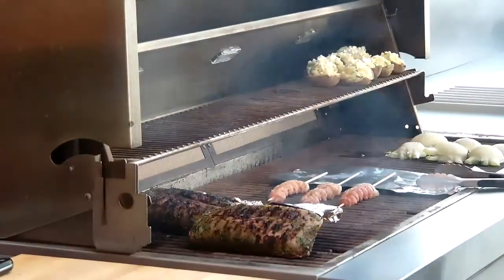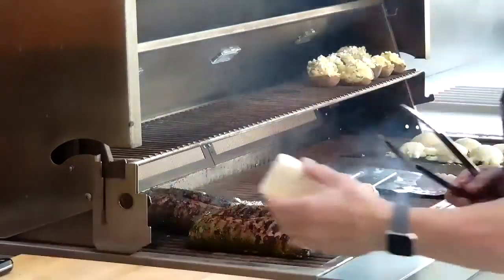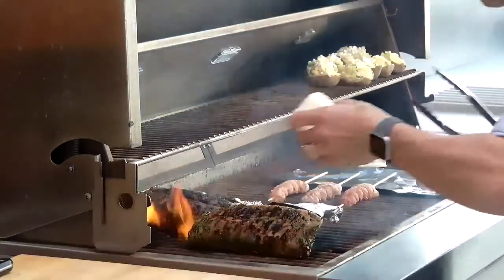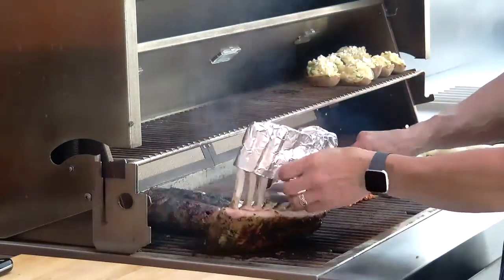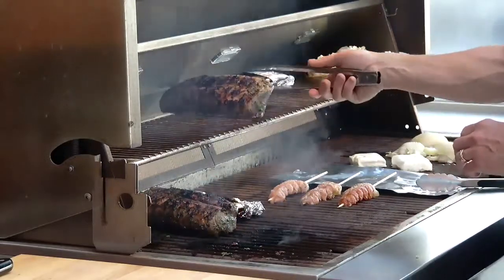As you can see, lots of space, lots of control for doing all your grilling while you're outside. Then once you've got a nice sear on that on that really hot burner, we can move it up and just let it finish cooking right up here.